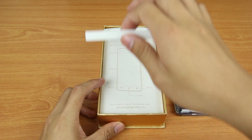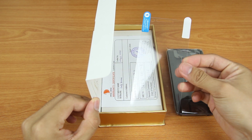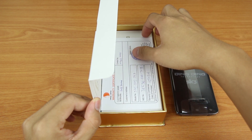First, you will see some printings inside the box explaining the features of this phone. After that, you will get a clear screen protector. It is very crucial because it will be very difficult to get a third-party screen protector for this phone.